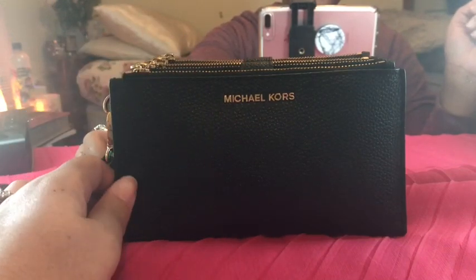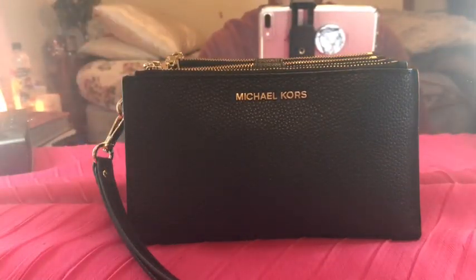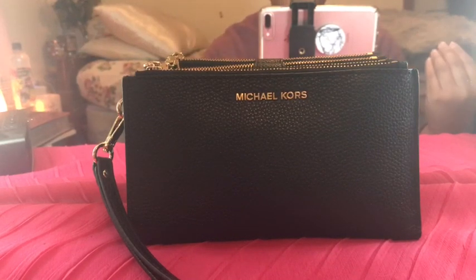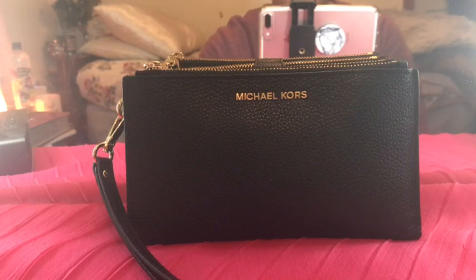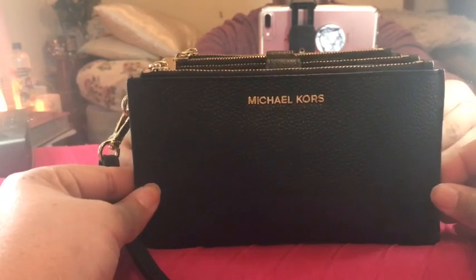It looks simple and sleek — this is what you need. I purchased this for myself; it wasn't a gift or given to me for free. I had been using a Coach folio slip before but got sick of always having my dollar bills and debit cards getting stuck in the zipper, so I decided to upgrade.